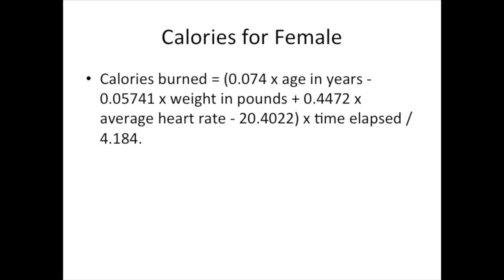If you are female, this formula is for you. The technique is similar to the male formula but with slightly different numbers.